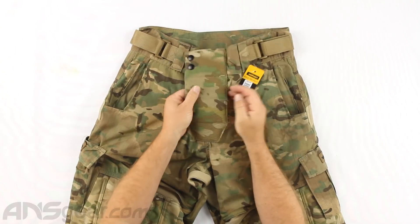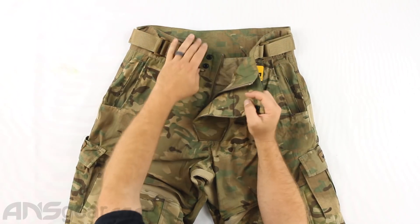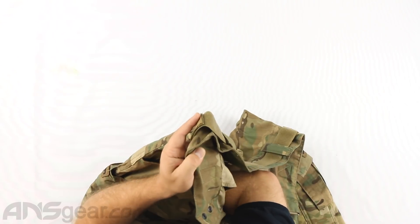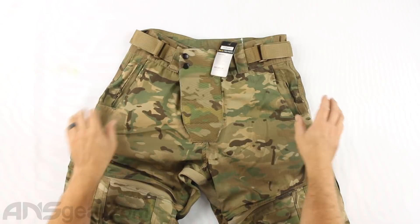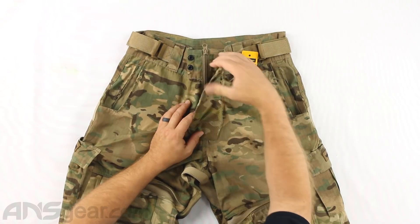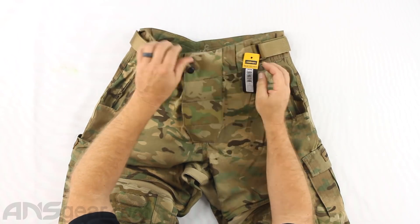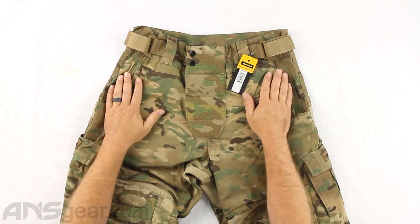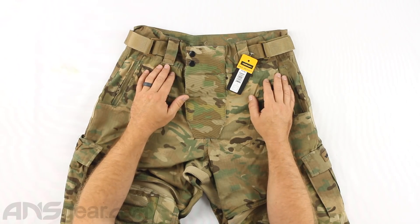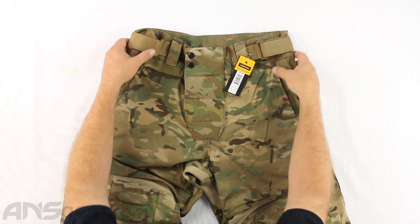Opening this up, we have a nice padded fly region right here in the front, so any extra padding in that particular spot is welcomed. Looking inside, I don't see any mesh lining on there, which I really like. I'm not a fan of the mesh lining - they always seem to get caught on any kind of Velcro that you're wearing underneath, whether it be knee pads or sliders or whatever it happens to be.